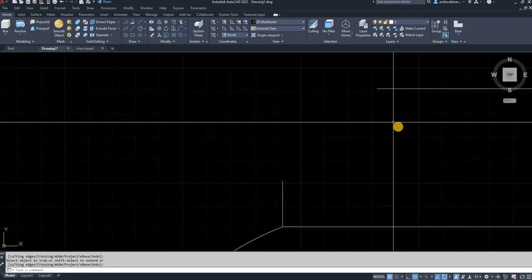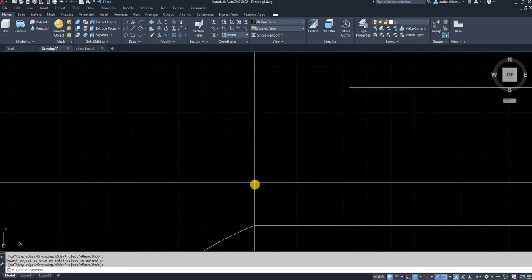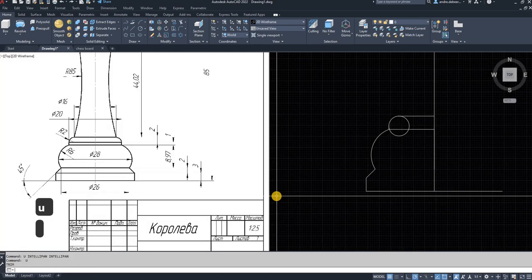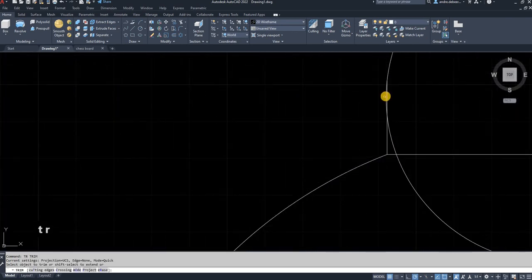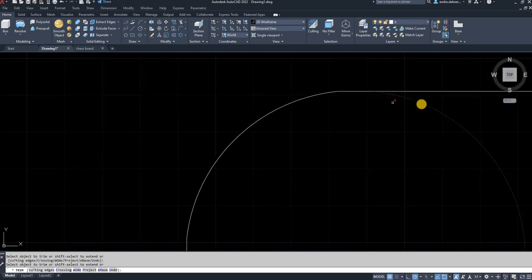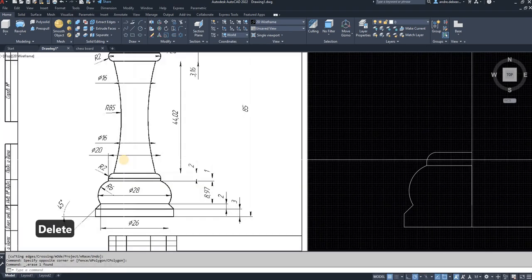We trim away the extra pieces of the circle. As you can see, it trimmed away the whole circle because it was out of focus or out of the window where it should have stopped. So I'm just going to hit 'U' Enter for undo two times, then go to the trim command again, start there and there, and just delete the extra piece of the circle.